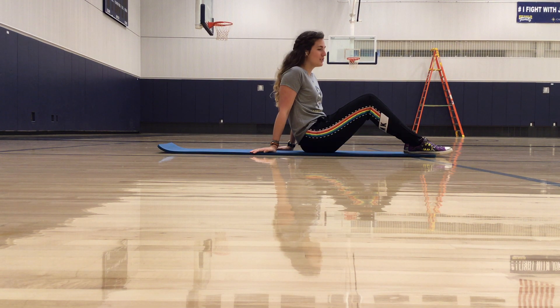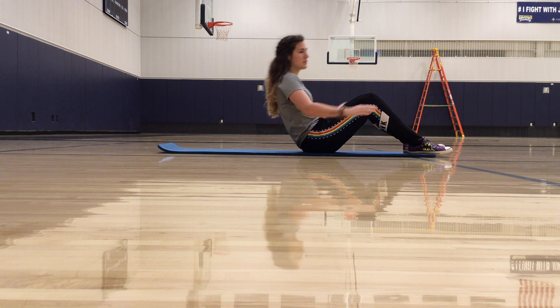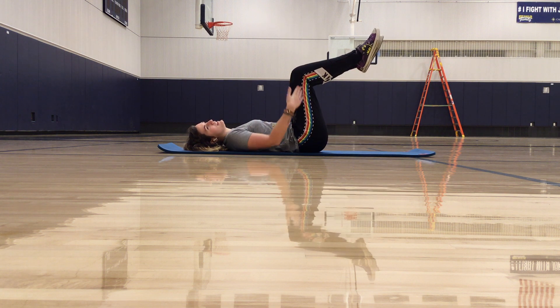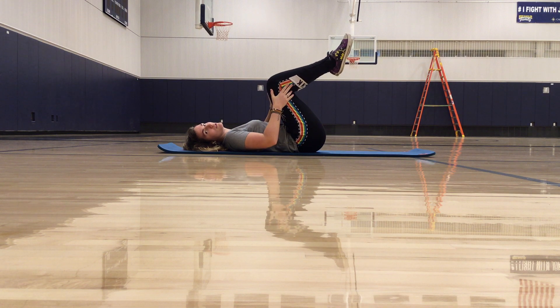We're going to do a reverse crunch, and this is a little different than your traditional reverse crunch. We're going to start back flat on the ground and bring knees and hips to 90 degrees. For the simplified, a little easier version, you'll actually have knees a little bit up over chest.